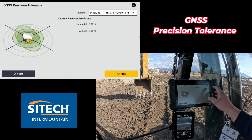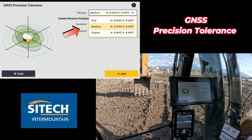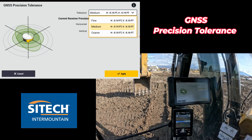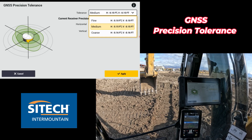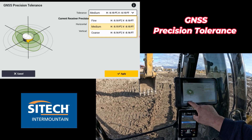Most of the time they're always set to medium, but there's confusion on what fine, coarse, and medium mean. Does that mean that my machine's only been accurate to a medium? Or if I put it on coarse, is my machine gonna act better — dozer, grader, excavator, whatever it is — is it gonna grade within that tolerance? No, it's kind of confusing.